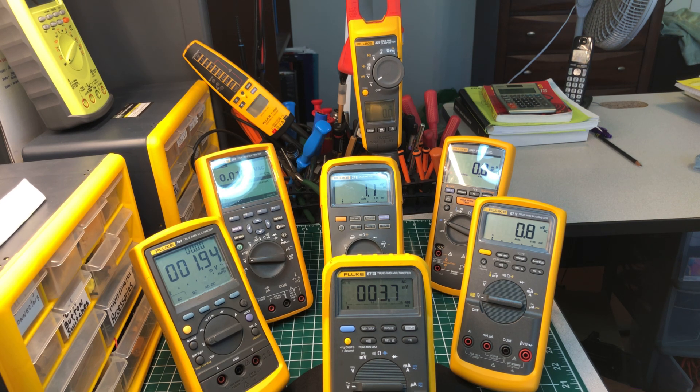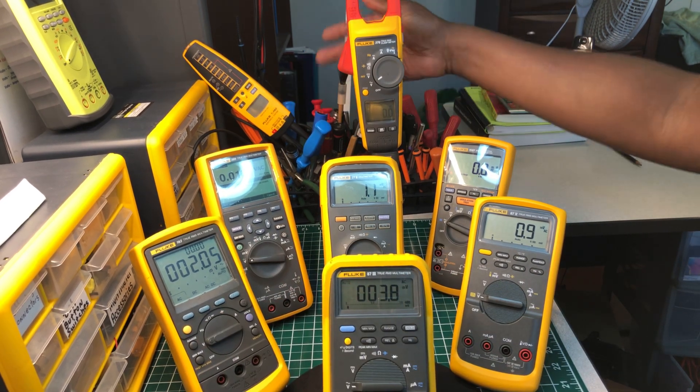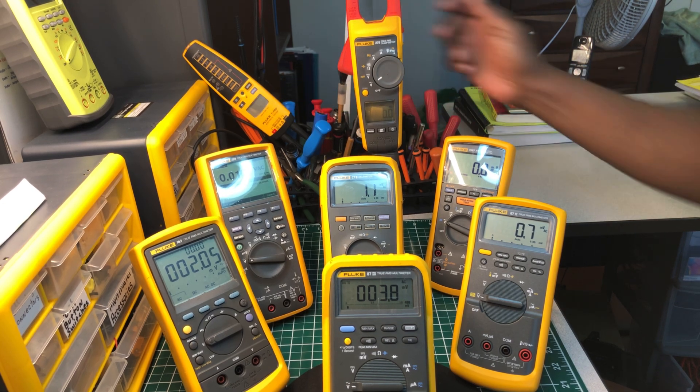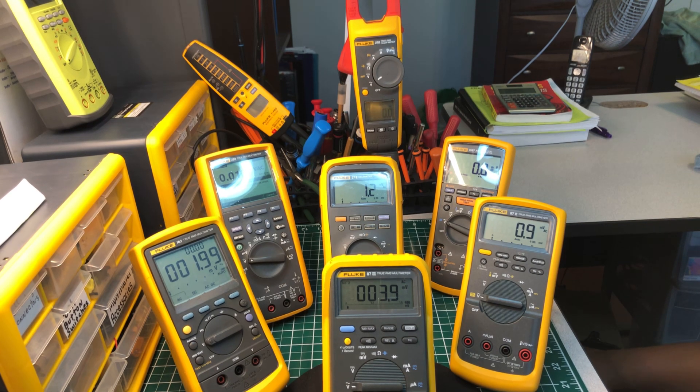Each one of these meters you see before you — all of them have history with me, except this voltage tester at the back, which is fairly new. But the rest of them all have history with me. This is just my way of putting out an entertaining video — just calling out which ones I have here.